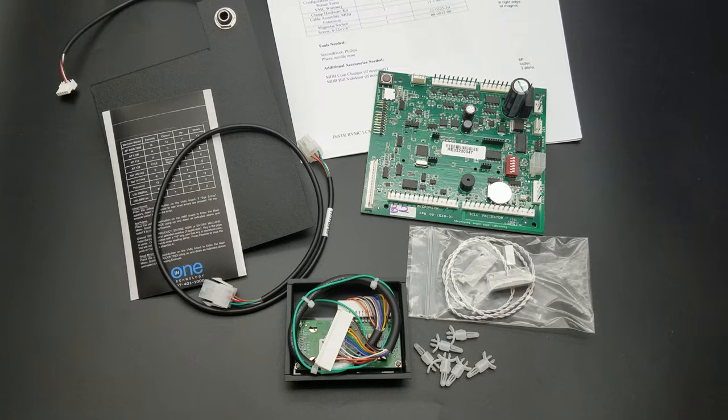Hello everyone and welcome to today's video. I'm going to be discussing the N1 Technology RVMC-LCM Upgrade Kit which supports models LCM 1 through 4. This control board solution will enable operators and customers to continue to use their original DUMMEC Changer and Pulse Validator while still allowing credit cards through MDB on the controller.